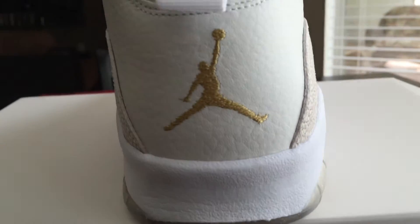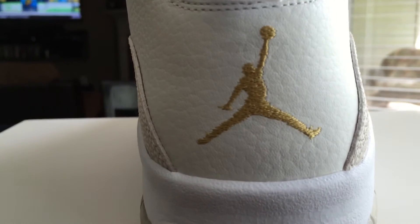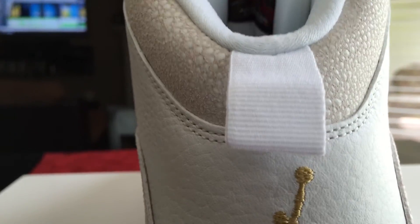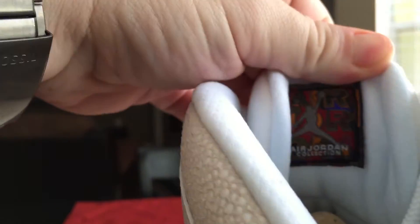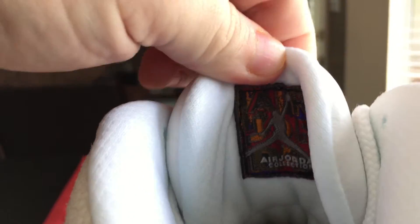On the back you've got your gold Jumpman — I just want to get up close for you guys. There's your gold Jumpman on the back, white pull tab, your standard Air Jordan 10 stitch right there on the interior. Your laces also have kind of a texture to them.